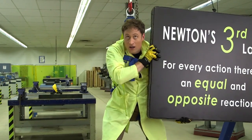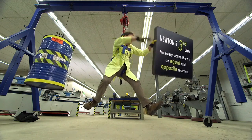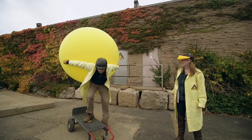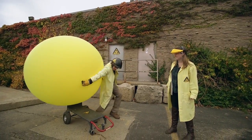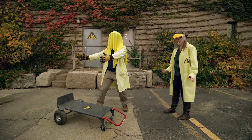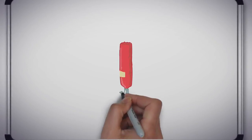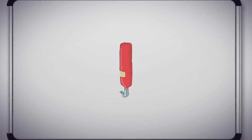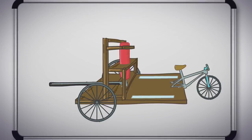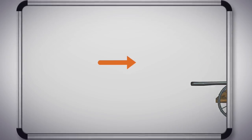Newton's third law: for every action, there is an equal and opposite reaction. So, using a giant balloon to push me on a cart didn't work. The plan now is to use the compressed gas cylinder. Just like a balloon, these cylinders contain a lot of air. If we get a cart and put a gas cylinder in a cage for safety on the back, and open the valve, the escaping air might have enough force to push me.